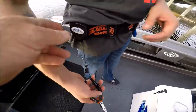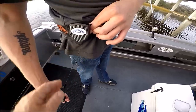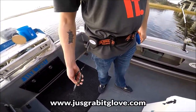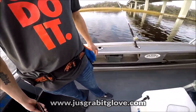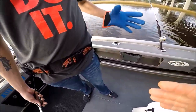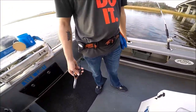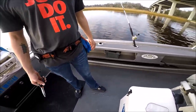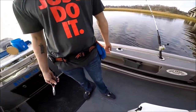On this side it comes with a retractor and a pair of pliers. You can pull on this cord right here so you always have your pliers and always have a way of grabbing a fish. I've shown this in other videos — I clean fish with the Just Grab It Glove, I use it to hold fish while I'm cleaning and filleting them.